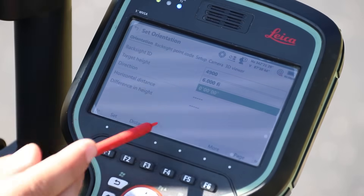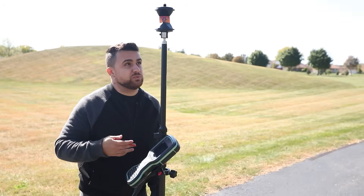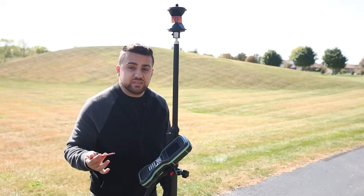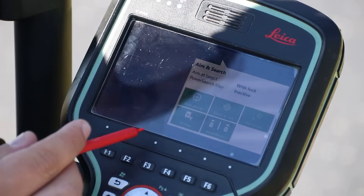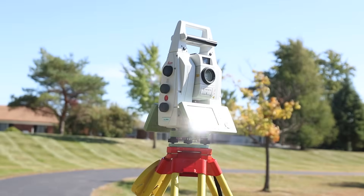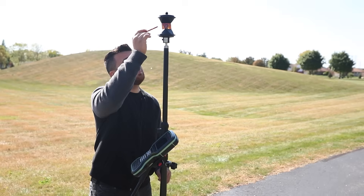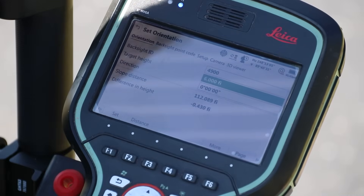The direction angle is set to zero degrees — this is the azimuth reading between the first point and the last point, going in a north-like direction, so I'm going to keep it like that. Now I'm going to get the total station to search and find this prism. I'll select this option and have the total station power search to the left. Now the total station is locked up on this prism.